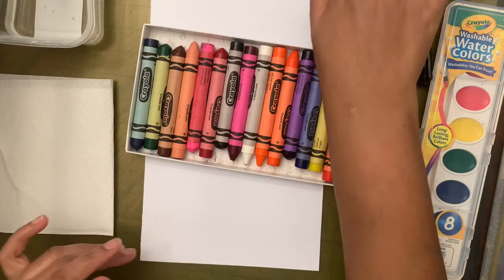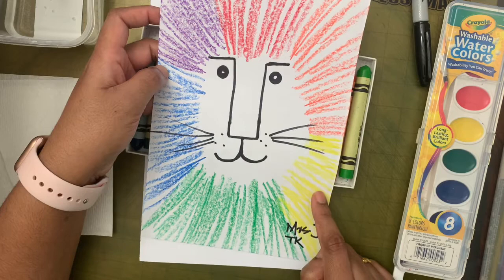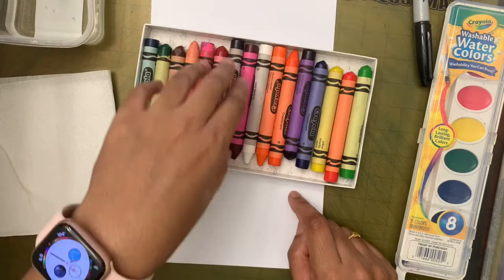Before we start, let's quickly go over the rainbow colors. What color is this? Red! Orange — yes, you guys are right! What color is this? Yellow, green, blue, and purple. You guys know your colors! So now what we're going to do is we are not going to take any of these colors.